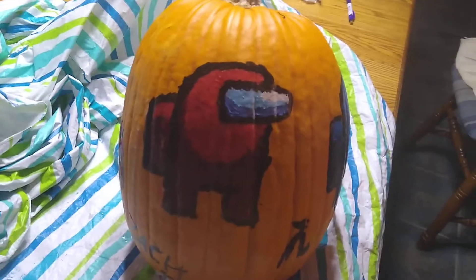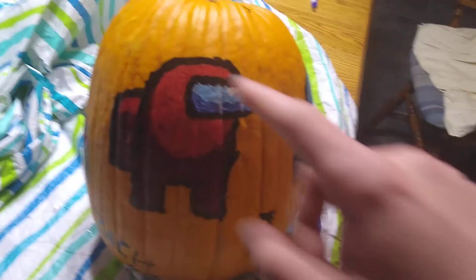So over here we got the red crewmate — I kind of messed up on his goggles a bit but it looks pretty good. Down here we got the lambda symbol from Half-Life, and flip to the other side — Half-Life beams here.